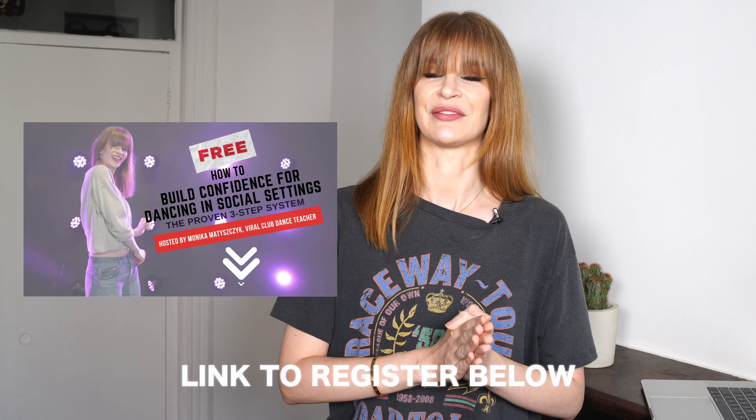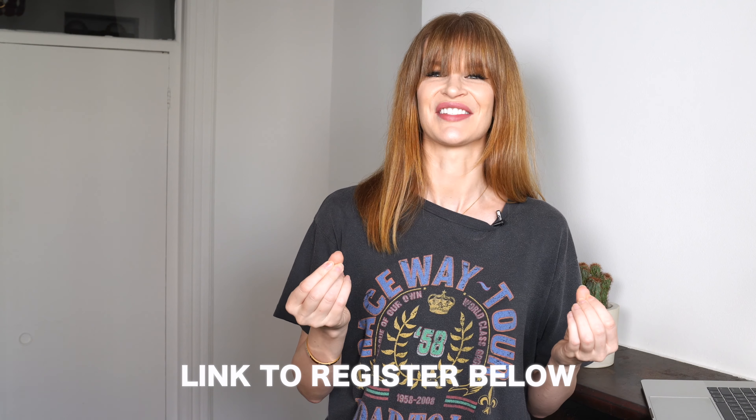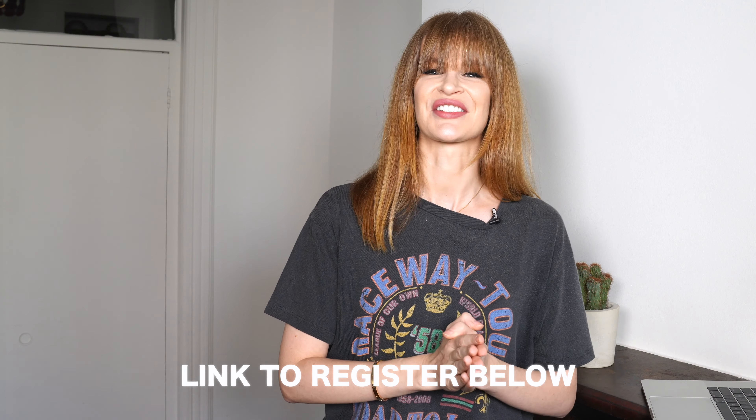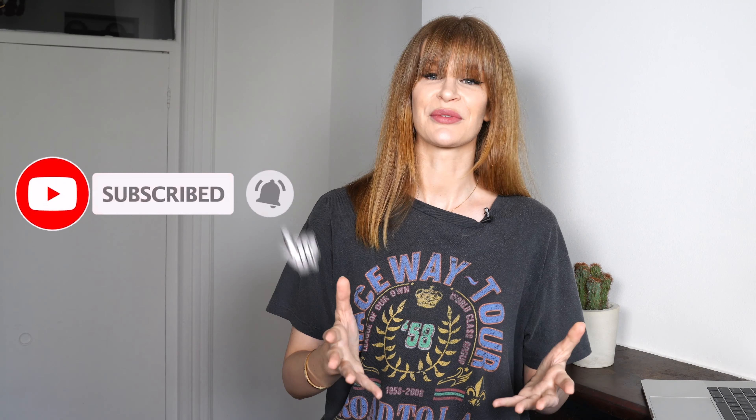This is how you connect the three steps together. But how do you actually use them in your freestyle when you're dancing in the club, at the party, at a wedding? If you want to build up the confidence to dance in front of other people at different social settings, I am hosting a free masterclass — I still have spots available. Check it out — you can register at the link below this video. Thank you so much for watching. If you liked this video, don't forget to like, subscribe, share it with your friends, and click the notification bell so you're notified whenever I post a new video every week. I'll see you soon.